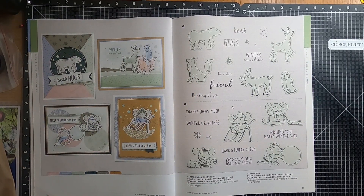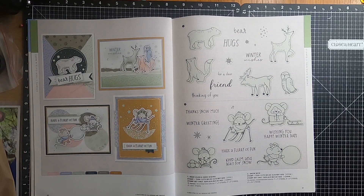Moving over to page thirty-one, and we have Bear Hugs and Dear Wishes, and Snow Mice.